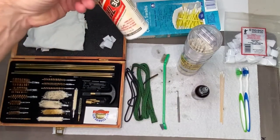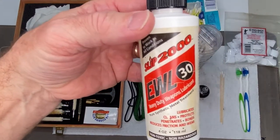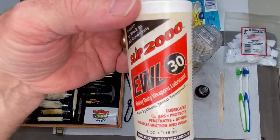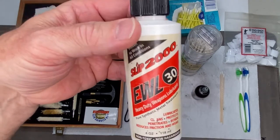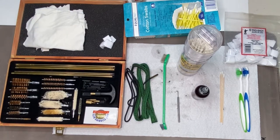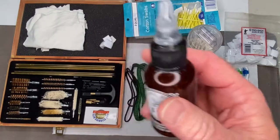As far as lubrication, you could use a heavier duty oil if you're going to be really shooting a whole lot. This is Slip 2000 — it's a heavy duty, thicker oil that tends to lubricate and stay on the components really well. But today we're going to use Original Gun Oil.